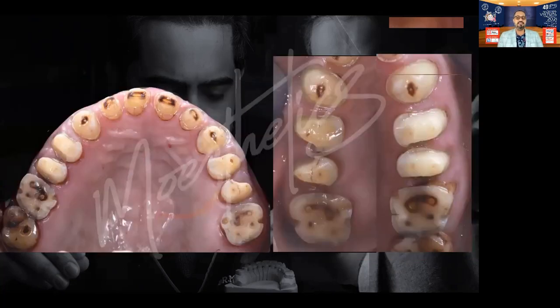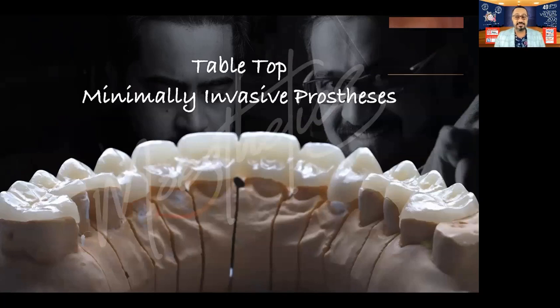These were all the mandibular preparations and all the maxillary preparations. Again, no endodontic treatment was done. Minimalistic preparations — barely a 0.5 millimeter deep chamfer margin everywhere. Proximal contacts were opened where needed because this patient had some proximal caries. Posteriors were bare occlusal reductions — classic overlay preps. Just the occlusal domes in porcelain, because that's where the patient bites and where the patient has majorly lost tooth material.